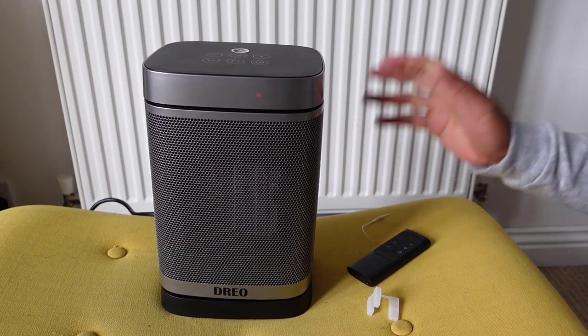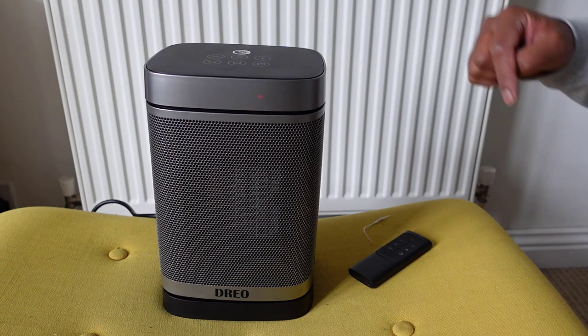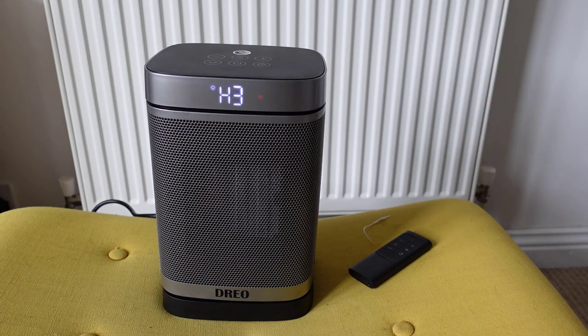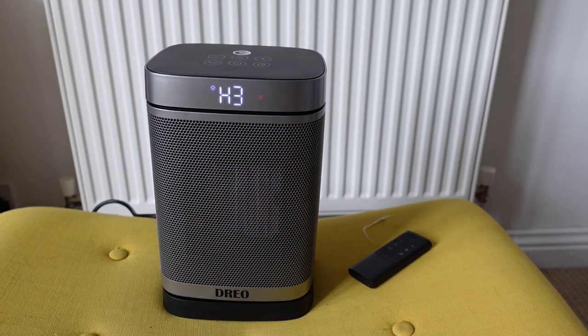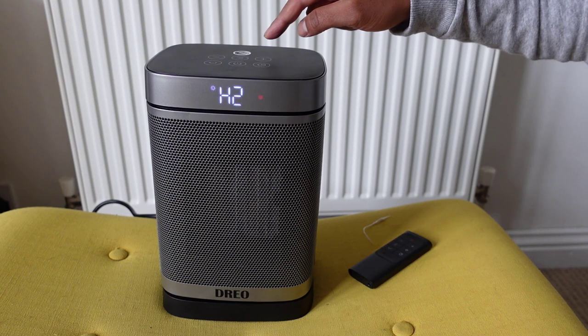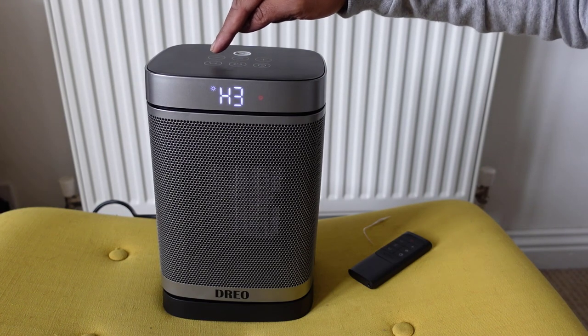I've now got it plugged in. When I switched it on it beeped, and pressing the power button on top brings it to the high H3 mode straight away. It's already kicking out heat and it's very, very quiet — like a very quiet hairdryer. I can cycle through H1, H2, and H3 modes, and there's a button on top for oscillation.